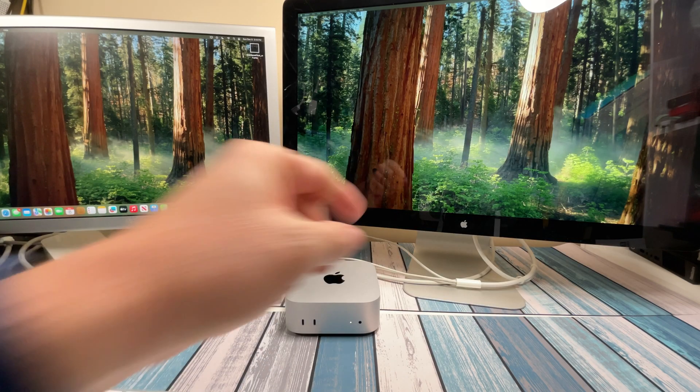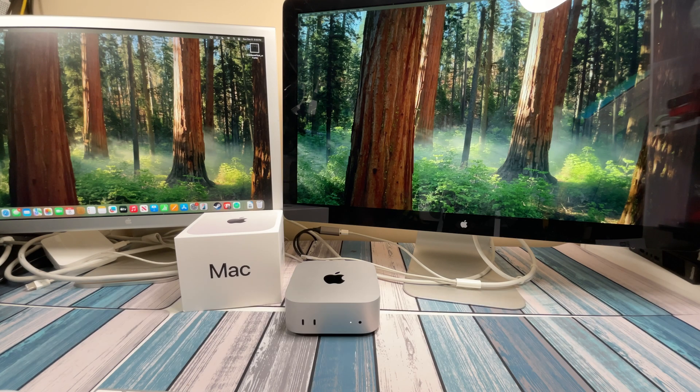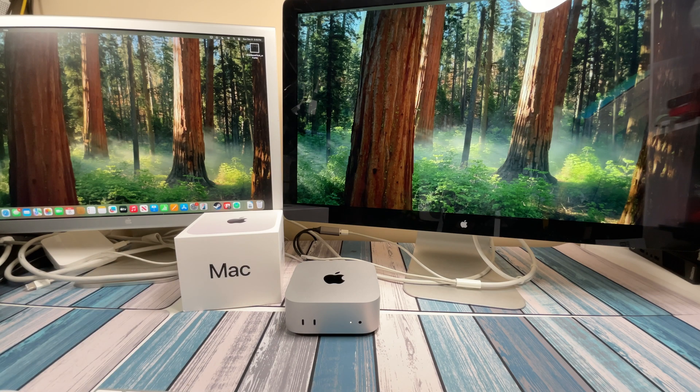And on the right here we've got the 27-inch Cinema display, and this one's only about 10 years old. But it still works great, and it's still one of the best monitors you can pair with your Apple computers. In this video, I'm going to show you how to use this old technology with Apple's newest Mac Mini. And of course, this will work for other Mac devices, like the MacBook Pro and the MacBook Air. Be sure to watch all the way to the end, because we're going to try out one more thing just to see if it works.